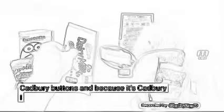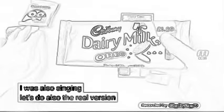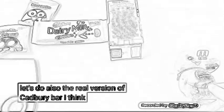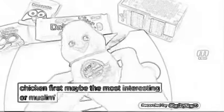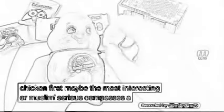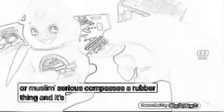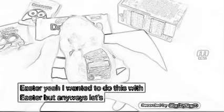I've got this chicken filled with Cadbury Buttons, and because it's Cadbury I was also thinking let's do the Oreo version of Cadbury Bar. I think let's do the chicken first — maybe the most interesting, almost mysterious. Happy Easter! I wanted to do this with Easter, but anyways, let's do it now.